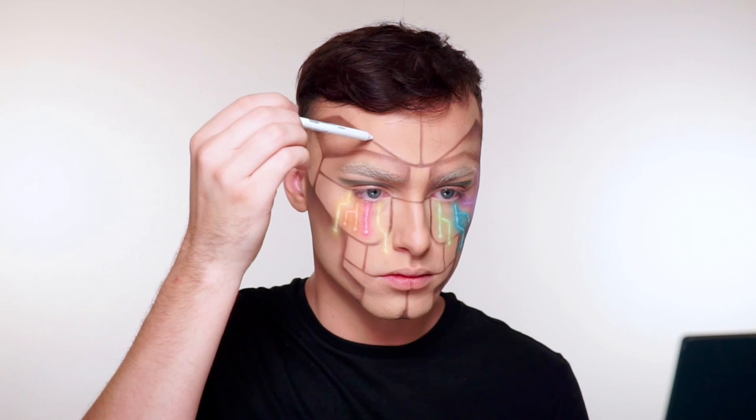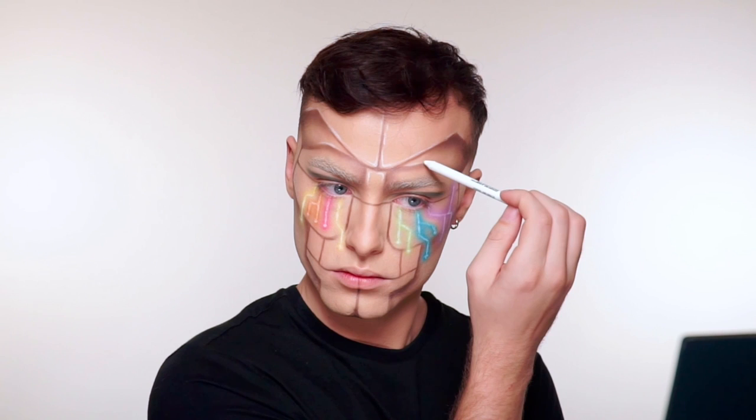The next step is to add highlights to these panels that we created. I do want them to look reflective and kind of like plasticky. So I'm adding white highlights to any of these areas that I believe the light would be hitting, which is mostly on the edges and the center of my nose.